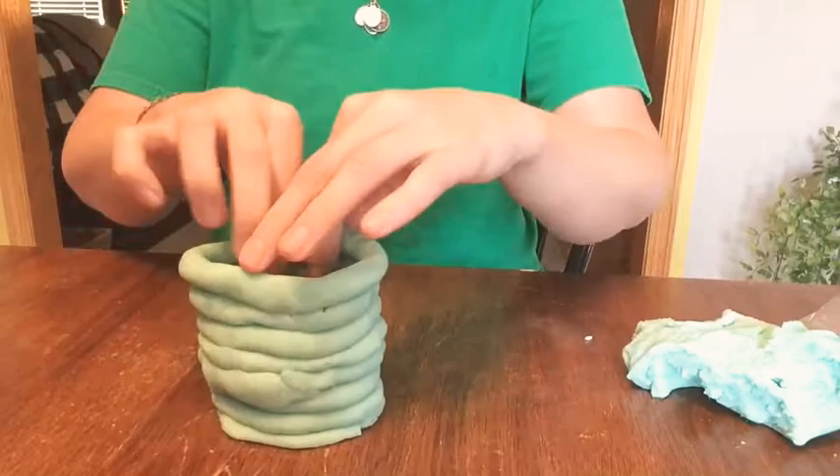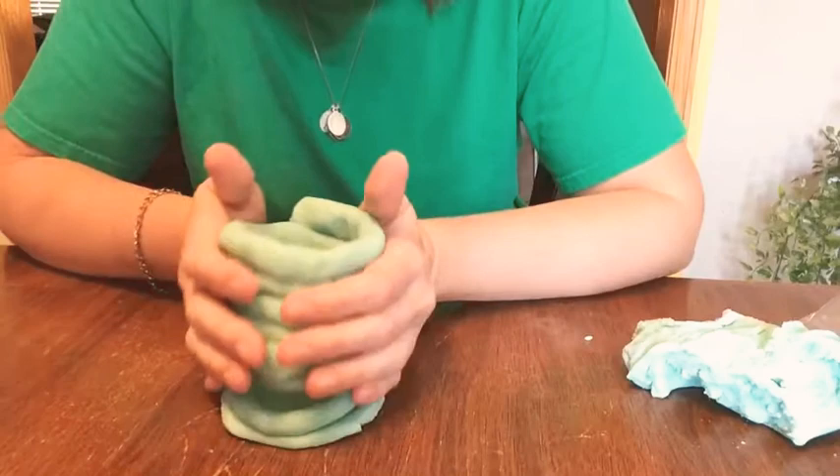Ta-da! It's a vase. Oops — not for real, but it does kind of look like one.